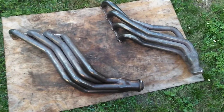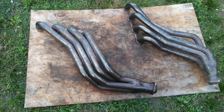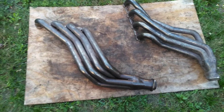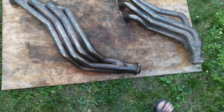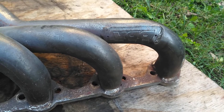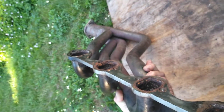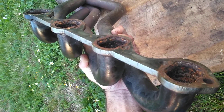I ended up grabbing these BBK headers for 50 bucks. As you know, these are five to six hundred dollar swap fox body headers — these are the bigger ones. They had a little surface rust on them and what I'm doing right now is cleaning them up. There's the BBK logo; you can see the flanges have a little surface rust. For 50 bucks, I'm going to buff all that out this afternoon and clean that up.